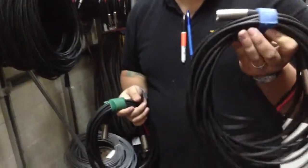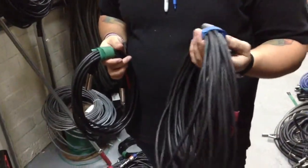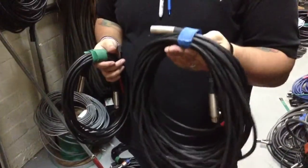Sometimes we find cables that have been lying around and have not been returned wrapped properly. If I were to toss this out, it would probably get over-kinked and everything like that, which can help ruin a cable over time.